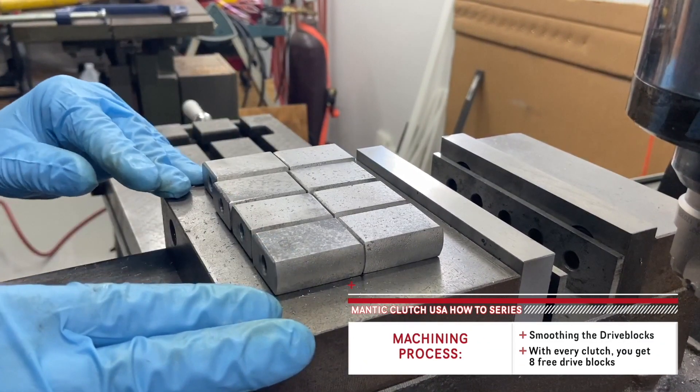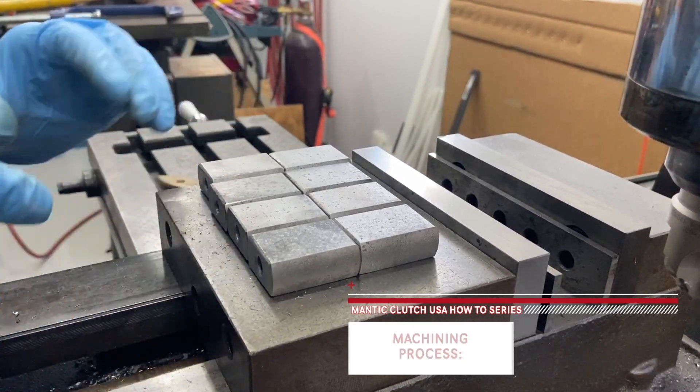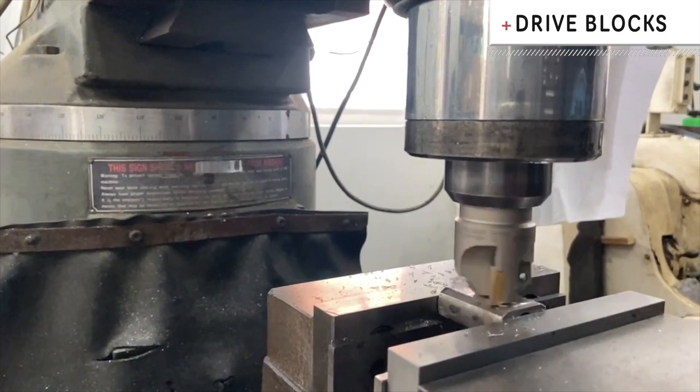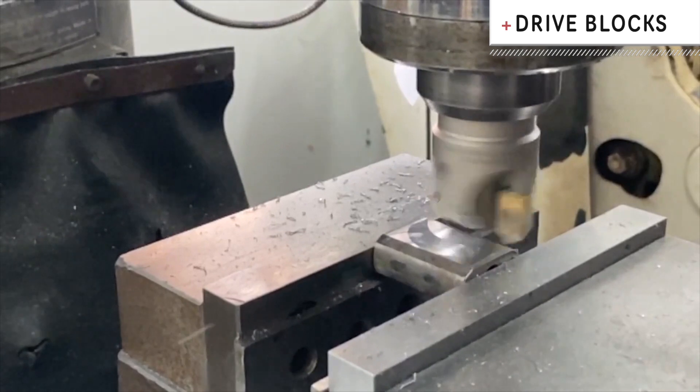We got our drive blocks back from the sandblaster, and you can see they took most of the surface rust off. But we're going to chuck them up in the mill here and put a little bit nicer finish on there, just to make them look like they were new.